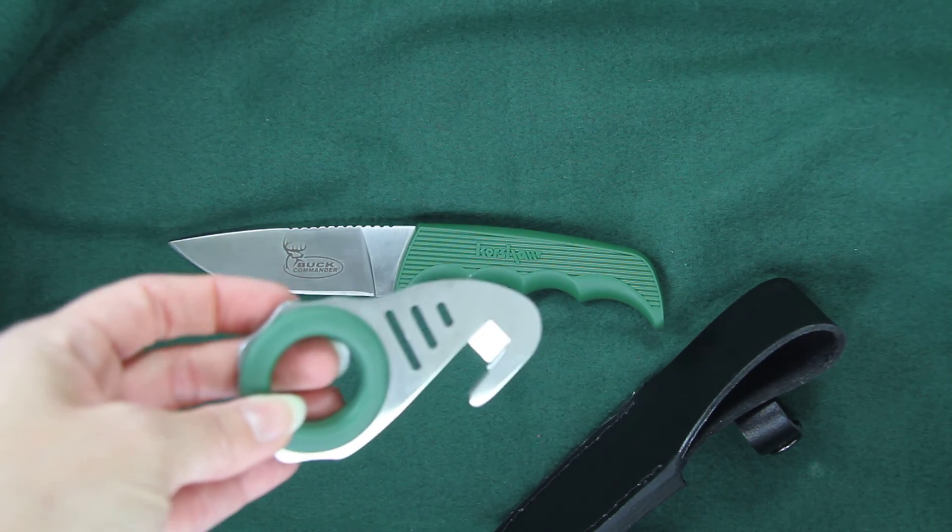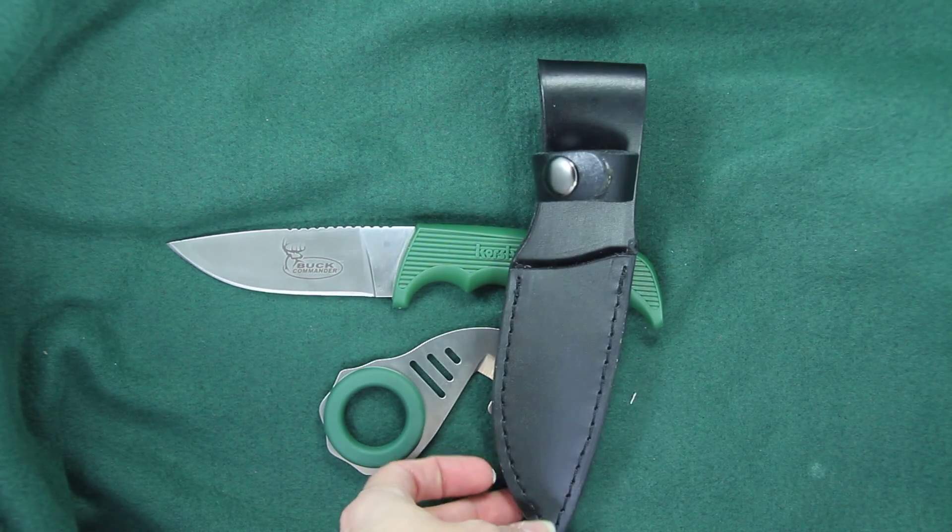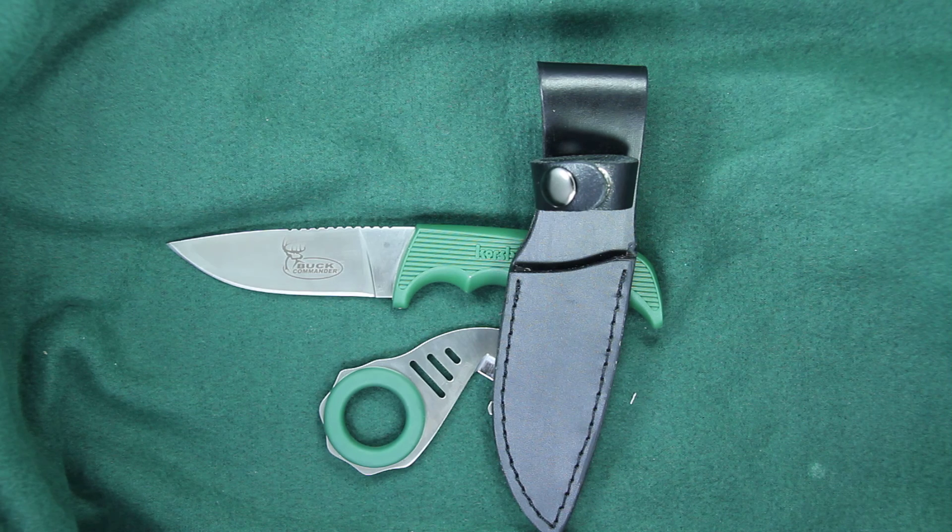What a neat combination Kershaw has put together with the Antelope Hunter 2 and Zip-It, model 1028 GRN BCX.